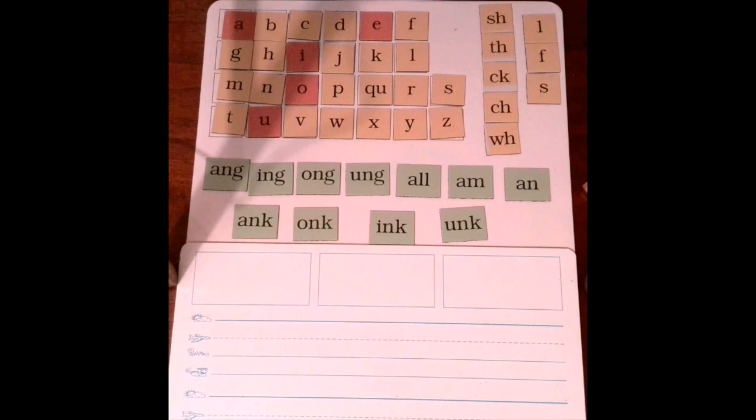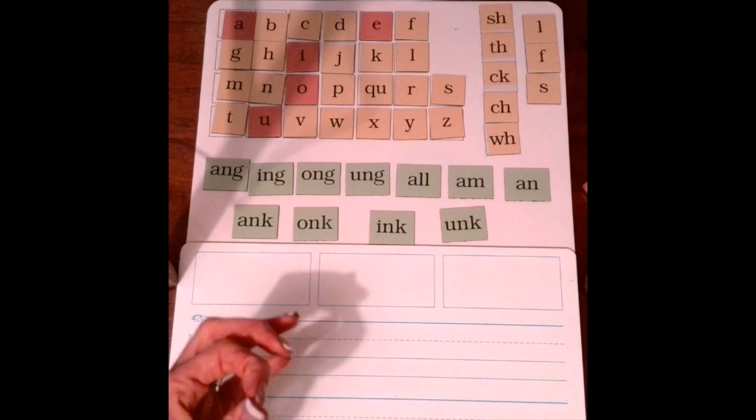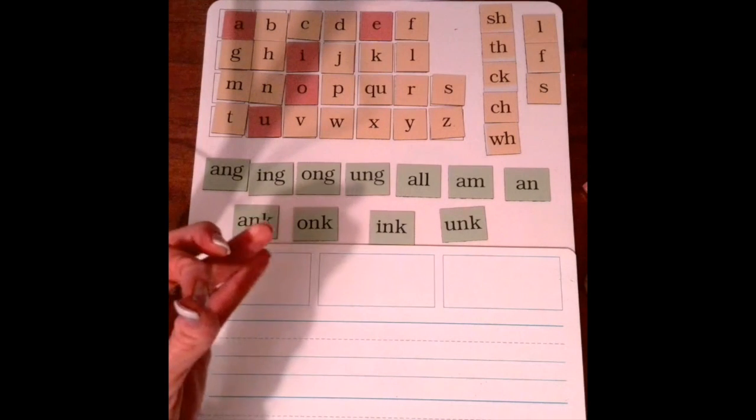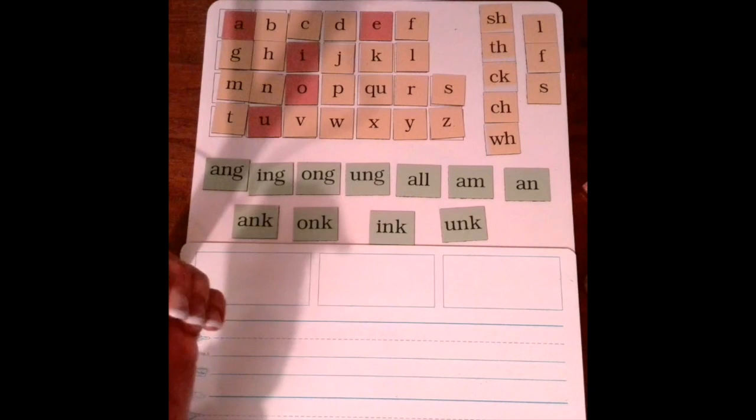your welded sounds. Today is a quick lesson. We just have the word of the day, and the word of the day is link. L-ink. Again, L-ink. Link.